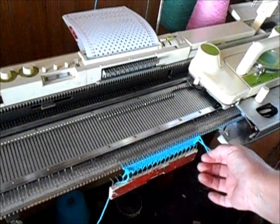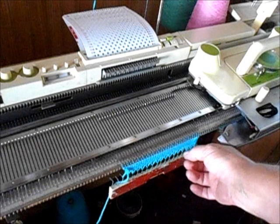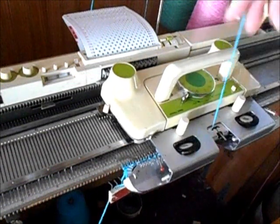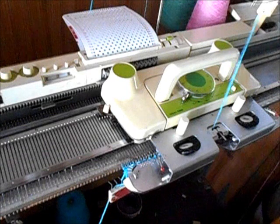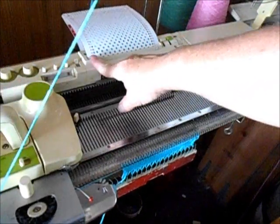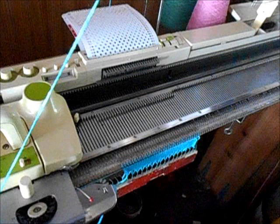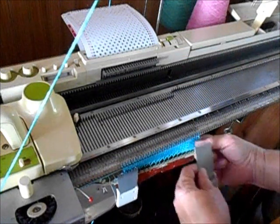I made a mistake that you might make too — I did not mind the yarn supply, and I allowed a little loop to form. That is really about management when you move to and fro across. So always make sure that the slack comes out of the yarn, even if you have to help it manually. If you have to do that very often, there's a problem in your tension mast and you need to work on that. Knit all the way across to pass the patterning device. Now I have enough knitting on here that I really should add claw weights at the edges — they will help enormously in getting a nice pattern.